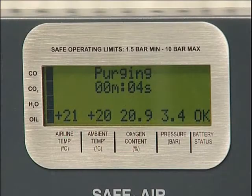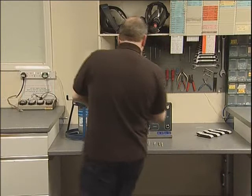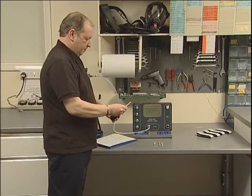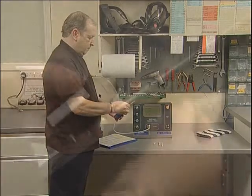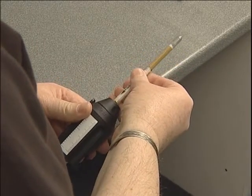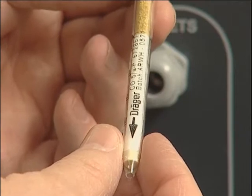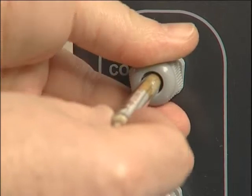Once the purge has finished, the Draeger tubes can be prepared for insertion. Remove both ends using the cutter provided — this ensures a clean cut is made and that glass fragments do not fall into the tube ports. The latest Draeger tube tip cutter has three cutting blades. Insert the tube into the hole and gently rotate, then rotate the tube to the side to break the tip. The tube tip will be retained within the cutter for later disposal.